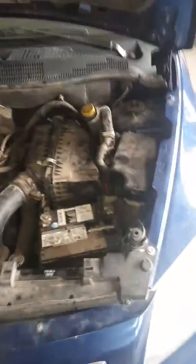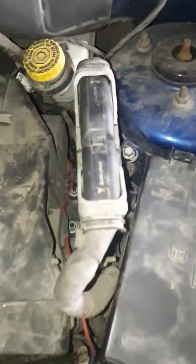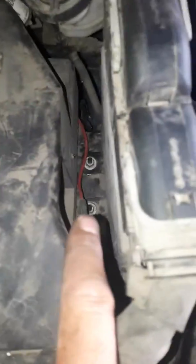This is a video on a 2009 Dodge Caliber SXT ECU/ECM computer location and removal. It's right there in the engine compartment. To remove it, there's a 10mm bolt right there and two 10mm nuts down there — just take those off.